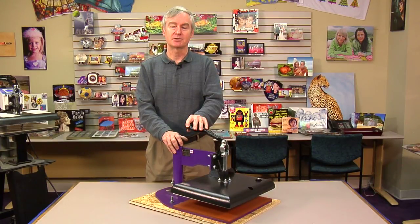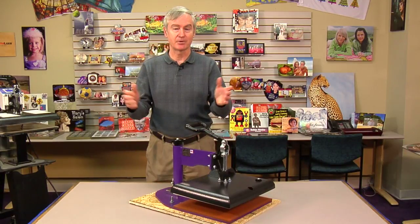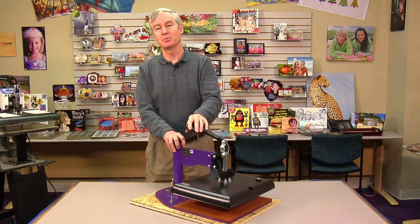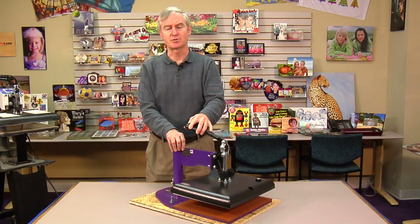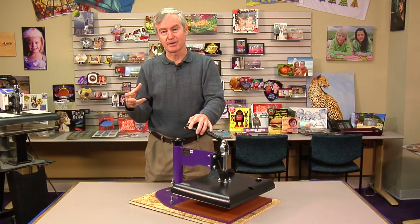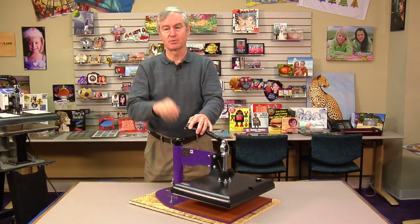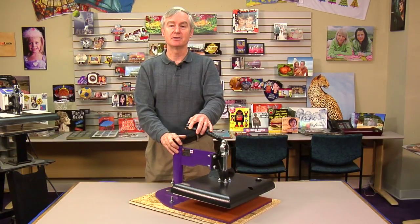Number one is, there are many opportunities where you really need a portable heat press. For instance, at events — getting out of the office and into the event world, whether it happens to be at the flea market, a car show, some sort of school fundraiser, you name it. There is a tremendous potential for us digital decorators to get out, take our stuff with us, whether it be a Christmas show or anything else. You can come up with all sorts of great reasons to get out there and do real-time sublimation. When you do that, you want to take equipment that is somewhat portable.